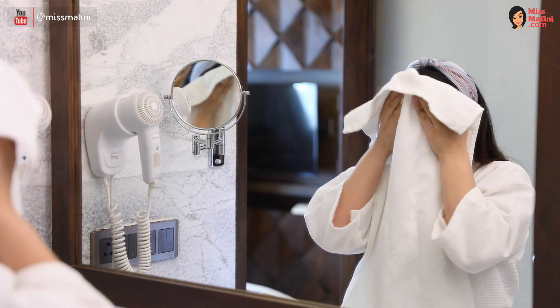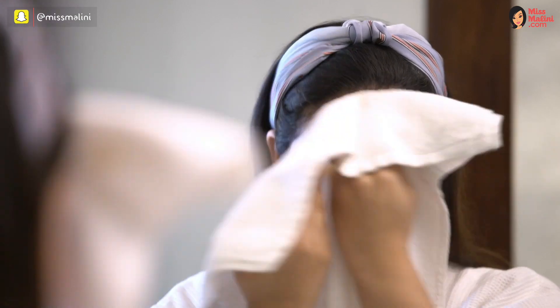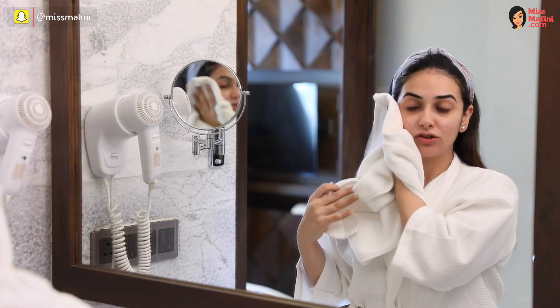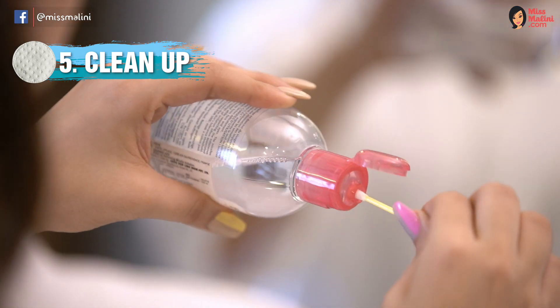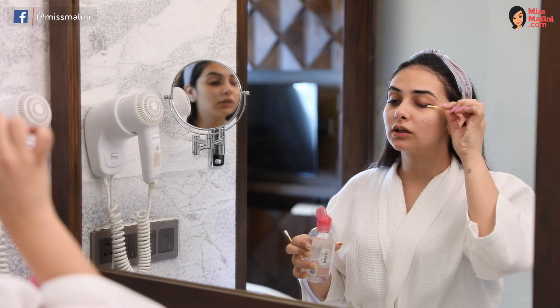Try using a cotton towel — it's gentle on your skin. Splash some water on your face and once it's pat dry, take Q-tips with some Bioderma and gently swipe for any remaining makeup.